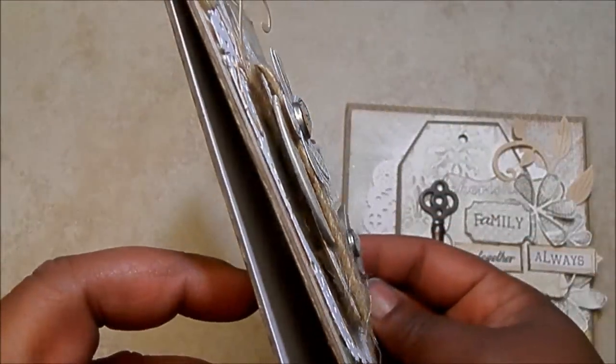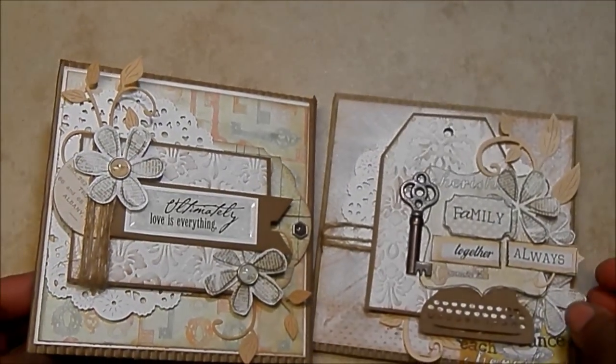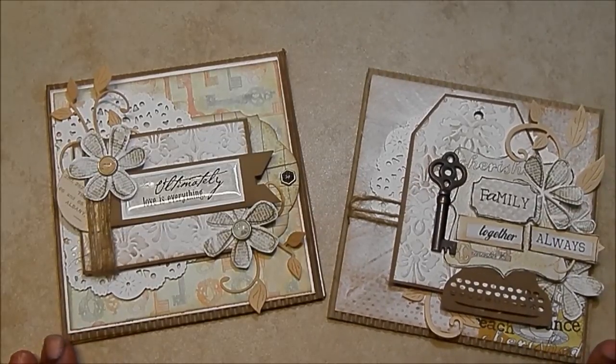It's really pretty dimensional. So stinking cute. This counts as my last card for 2013. Thank you for coming to another episode of Cased It Card Tuesday. See you next year. Bye.